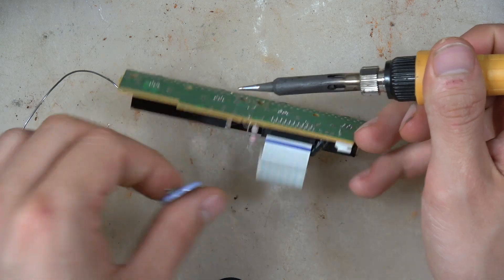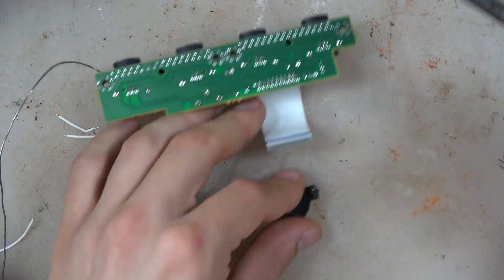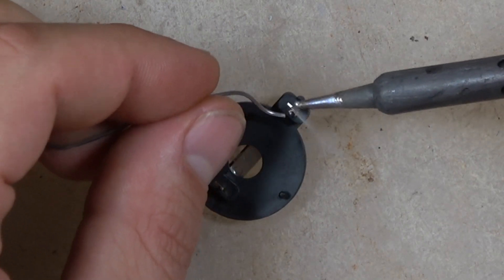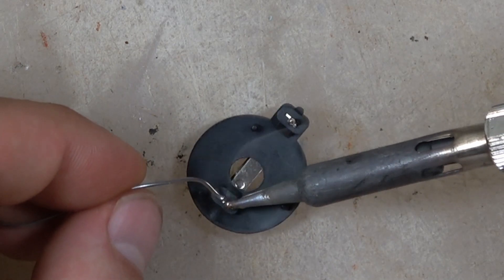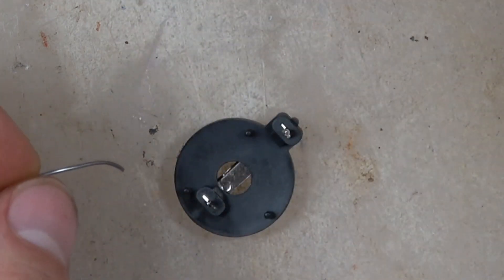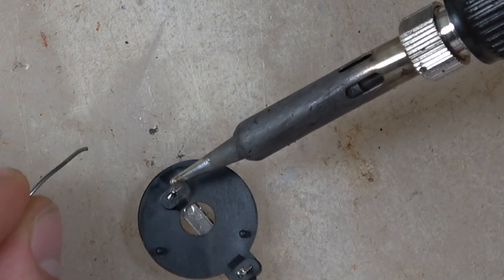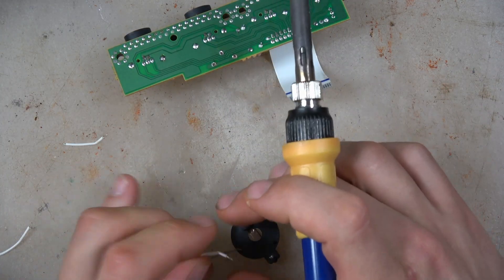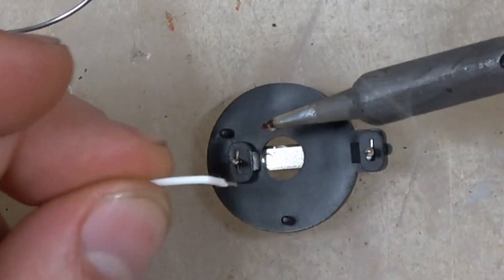That's kind of how I figure everything out — by looking at it, tracing it back, looking at the internet, et cetera. So here we have our battery terminal and what we're going to do is tin it up by just heating up the connections and then soldering a little bit of solder onto it. Because this doesn't fit directly in, we're going to use a super short wire and actually wire it. So we're going to tin this up, tin up our wires, and then connect the two together.